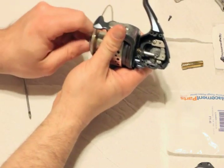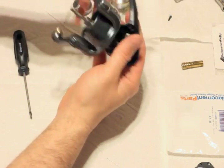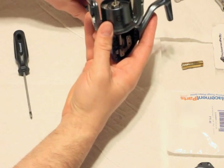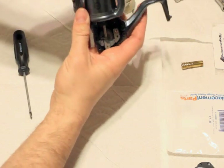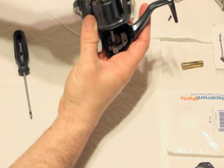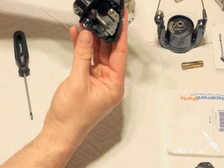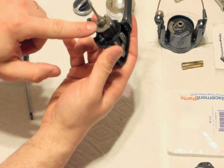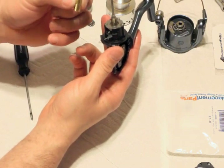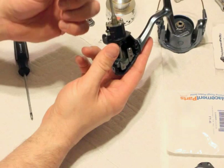Go ahead and take the spool off. There are a couple of bearings and a nut here. So now we've got it down to the base. I'm going to change the pinion gear because I bent it the first time and I'm not getting smooth action on it.